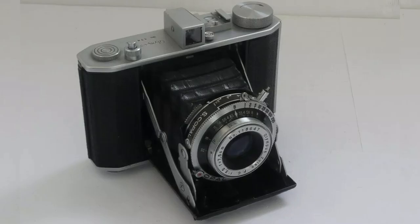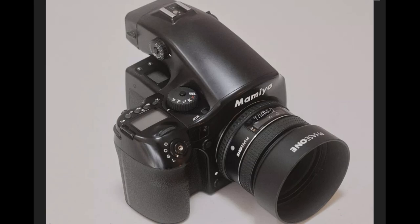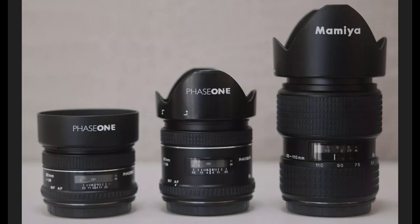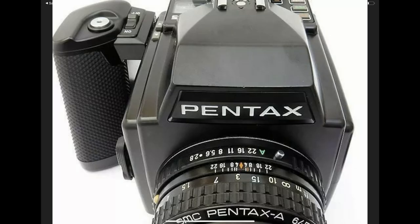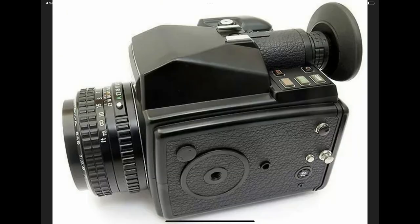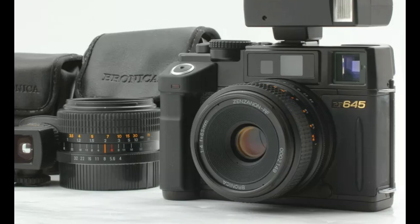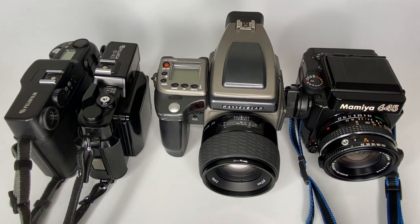Other popular 645 cameras I don't own but you may want to check out include the Mamiya 645 AFD, which offers autofocus in an SLR-style design and accepts lenses from both Phase One and Mamiya. Another popular option in a similar design is the Pentax 645 — I've never used it personally but it was popular in its day. The camera I'd most like to try is the Bronica 645 rangefinder, which is said to have really nice lenses, give beautiful results, and is reasonably compact.